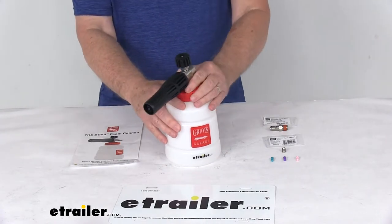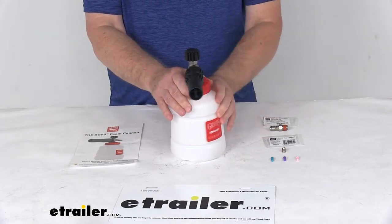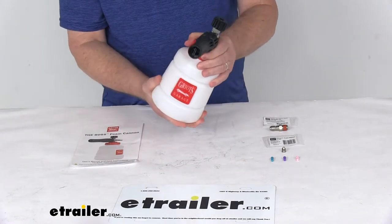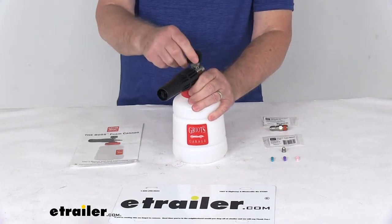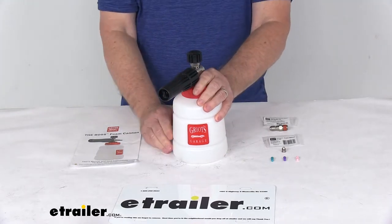You attach your pressure washer's nozzle to the foaming cannon with the reservoir attached, turn on your pressure washer, and your solution will spray in a gentle foaming lather. You can also adjust how much shampoo you're using by turning the regulator knob at the top of the cannon. Turning the knob clockwise sets the cannon to consume more shampoo, which is great for removing heavier grime.